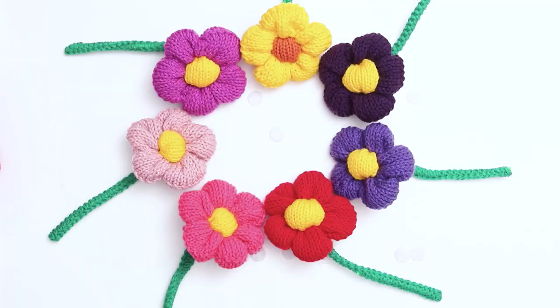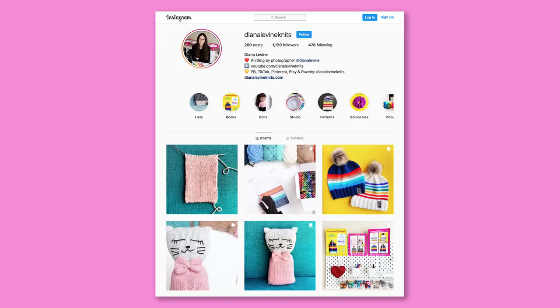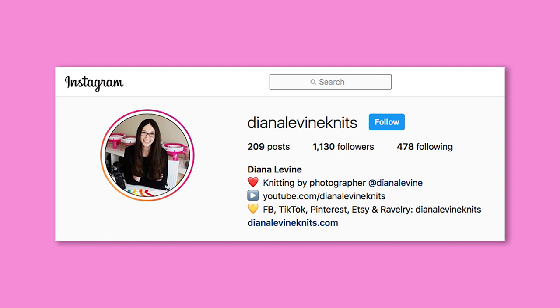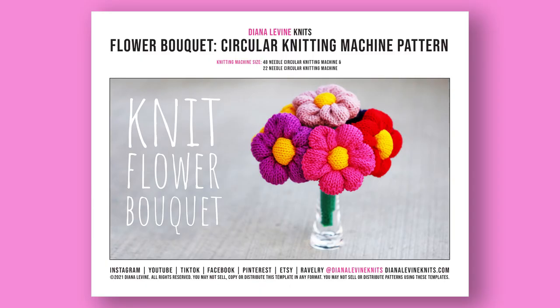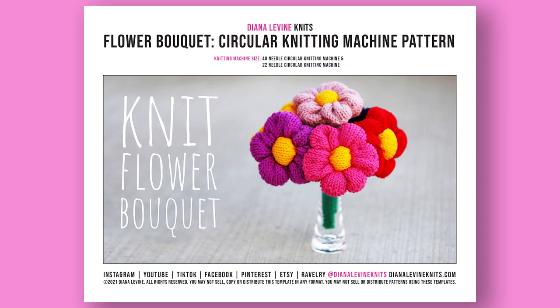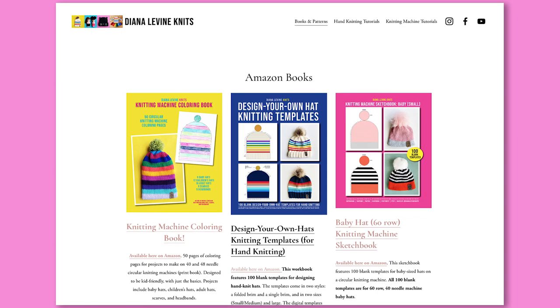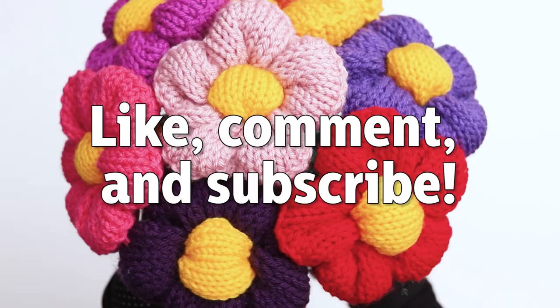If you make this project, please tag me so I can see your work. I am at DinahLevineKnits on Instagram, Facebook, TikTok, and Pinterest. If you'd like to support the channel and purchase the pattern, visit my Etsy shop linked below or head to DinahLevineKnits.com for the link and to check out all my knitting and knitting machine workbooks, templates, and patterns. And if you found this video helpful, please give it a like, comment below, and subscribe to the channel for lots more fun, quick, and easy knitting patterns and tutorials.